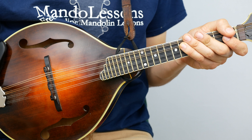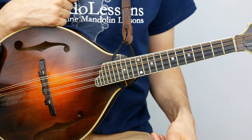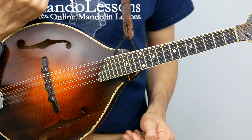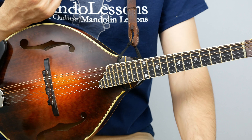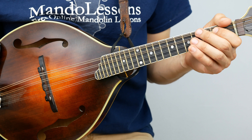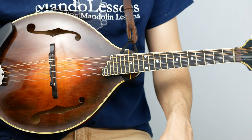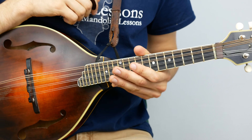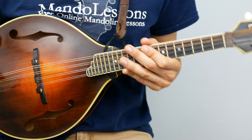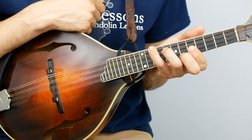Hi everybody, welcome back to Mando Lessons. In this lesson I'm going to be working on part three of the Nine Pound Hammer song series. In part one I talked about the melody and singing along with the song itself, finding the chords, getting them in the right place and playing rhythm. Part two I introduced a little break that was mostly just the melody with some shuffle and a little bit of a turnaround at the end. Check out those lessons if you haven't already, because this lesson is going to use information from both of those first lessons, and I'm going to talk about playing and singing this song in different keys.